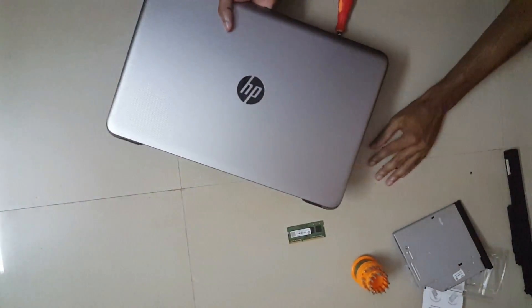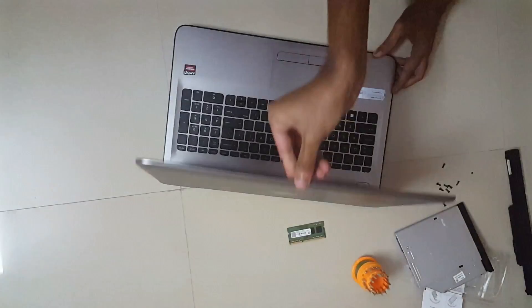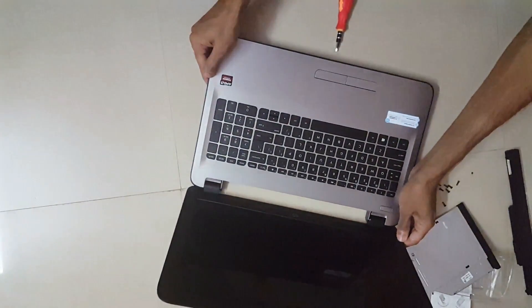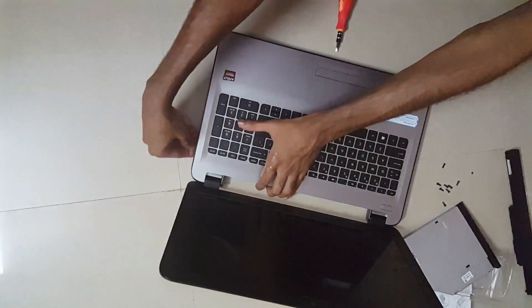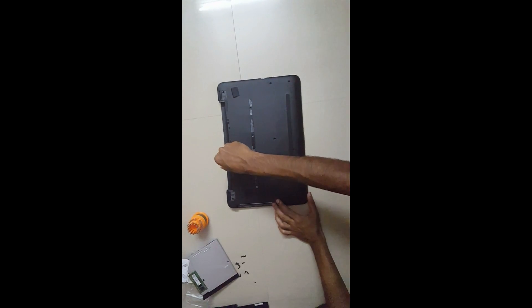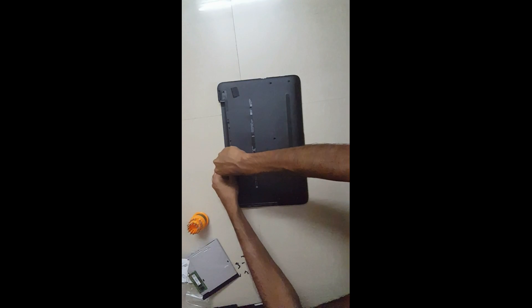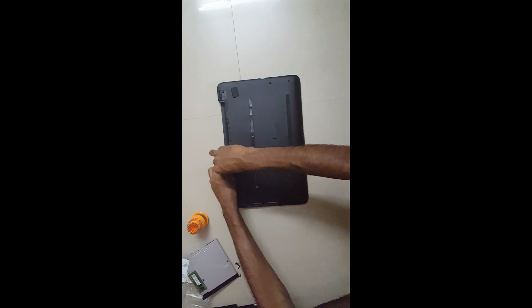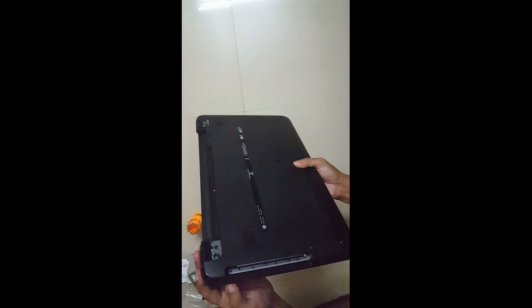Now we'll have to move the screws apart. Now it's a bit of a hard part — you'll have to actually take out this cover. You can take out this outer cover, but you need to unscrew these two screws as well. I'm taking out this screw. Now we can take off this external cover.